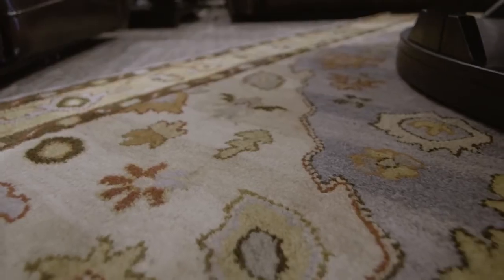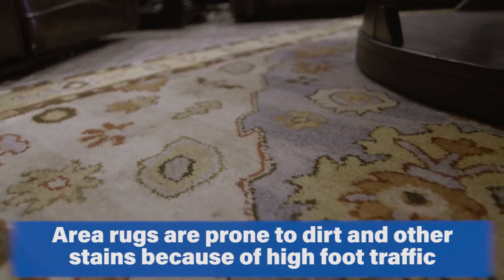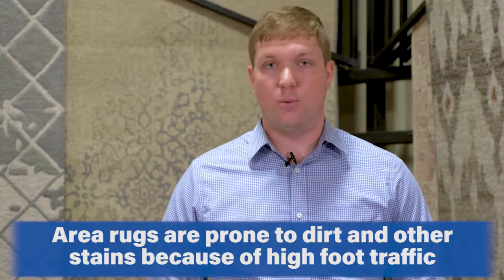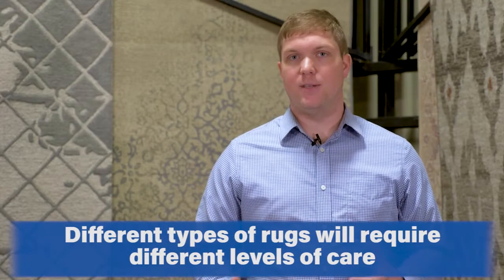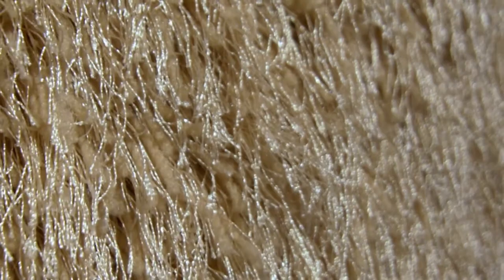Rugs are a great way to protect your floor and add a splash of color — it can be almost like art for the ground. However, because we put them in rooms that often see a lot of traffic, they can accumulate dirt and stains and be susceptible to accidents in our home. Knowing what type of rug you have will help determine how difficult it can be to maintain, prevent, and remove dirt and stains from your rug. There are many different types of rugs out there.